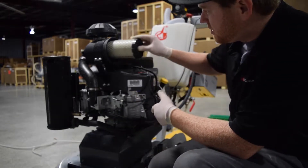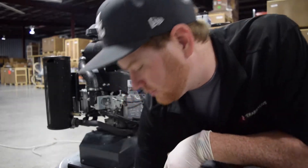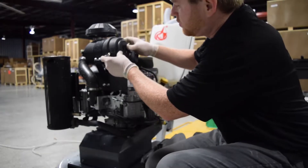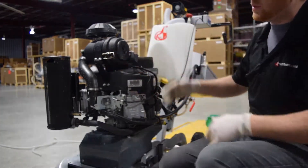Take the new one, just pop it right in there in the slot. Doesn't have to be in any direction. And then put this back on — one, two — and that's it.